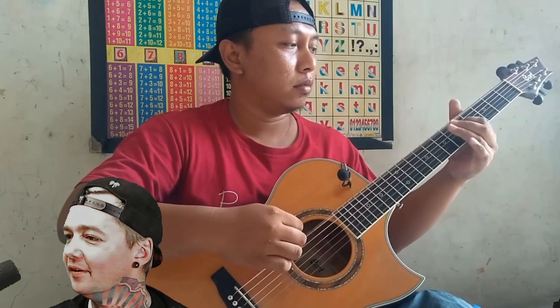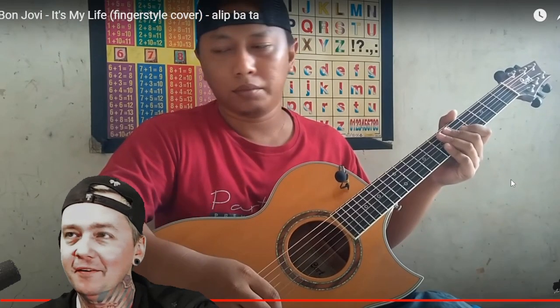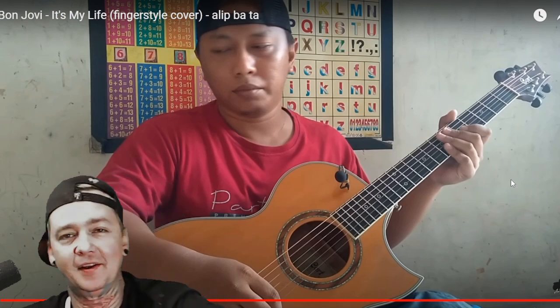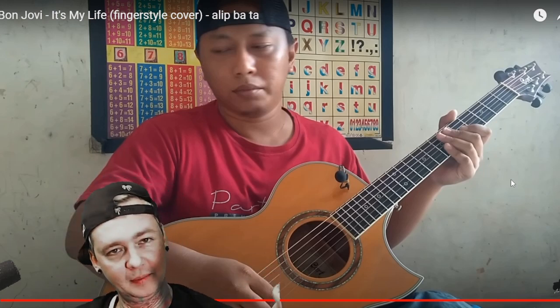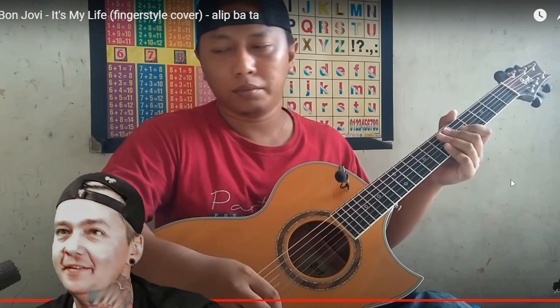This is awesome. You killed this one. It's My Life, Bon Jovi cover, fingerstyle — give him a hell yeah. I give it a 9.5 out of 10 on that one. Pretty damn impressive as usual. I love the fact that he's doing the drum patterns and sometimes literally playing everything with one hand way over here.